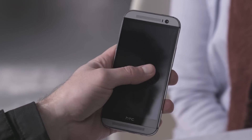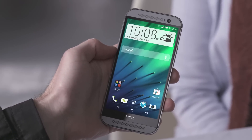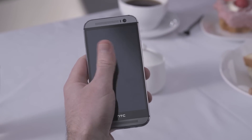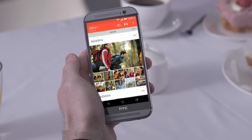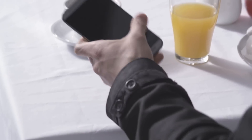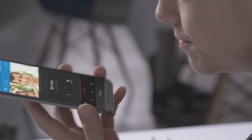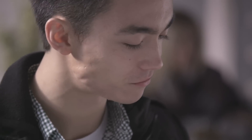Swipe left to go to the widgets panel, swipe up to unlock the screen, or swipe down to do a voice call. For example: "Call Ben Carter."